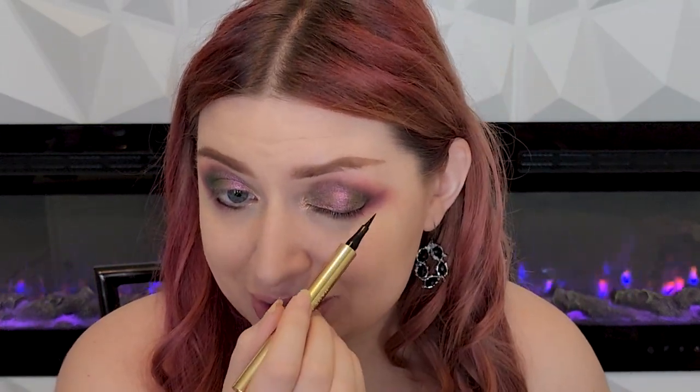Y'all know I have those downturned eyes — those beautiful eyes that everyone in the world wants. Not. So what I'm going to do in order to lift my eyes is use a very sharp angle when I do my eyeliner. I reach for this eyeliner all the time — it's by House Labs. If you've been a subscriber for very long at all, you know this is one of my absolute favorites. So let's get to it.